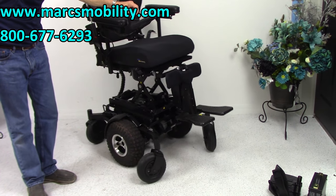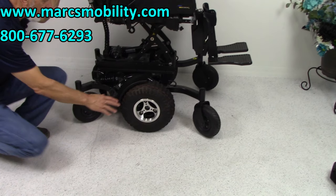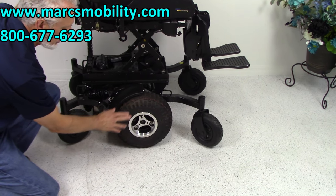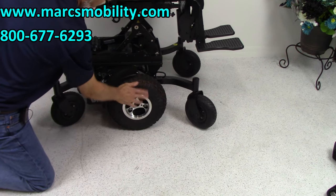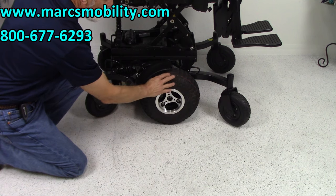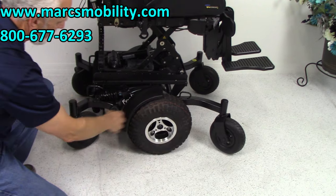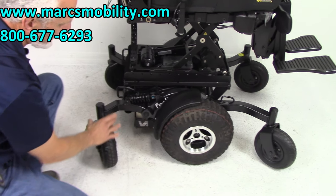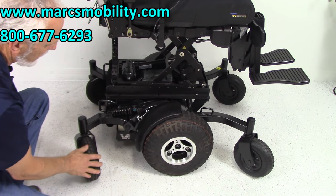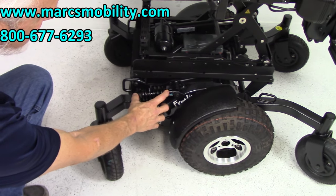Now while we have the seat elevated, let's look at the base. We've got 14-inch air tires — low-pressure, knobby tires with good traction, and the knobs are all brand new. You have large caster wheels in the back and double-fork caster wheels in the front, held by two forks on each side to hold the wheel in. We've got adjustable suspension here for the back of the chair.